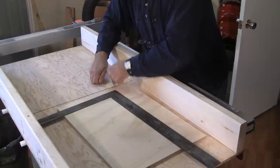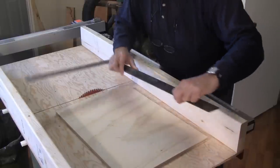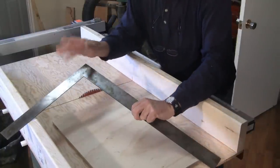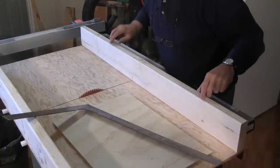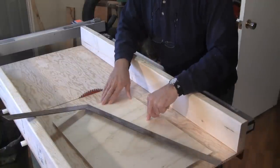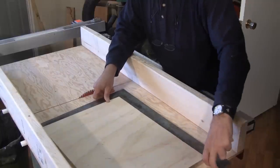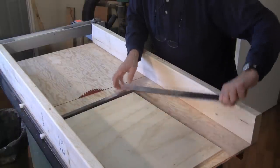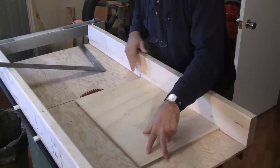We did a test cut with the board we had. On the first go-around, the fence was off by a very tiny bit, so we released three screws and made a very small adjustment, then did another cut. On our second cut, we got the board absolutely perfect — so we know our cross-cut jig is absolutely square. We can put a board in, butt it up to the fence, run it through, and know the cut is perfectly square.